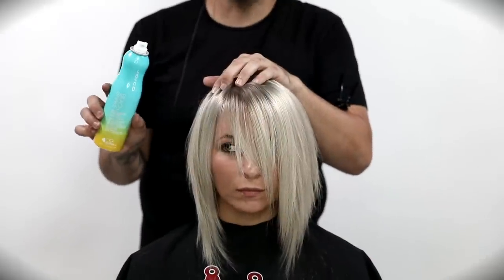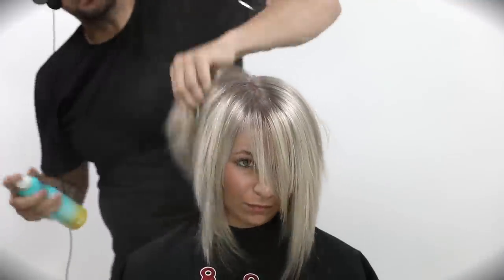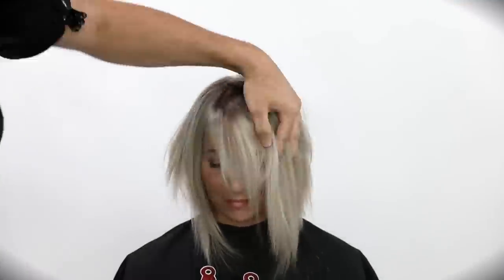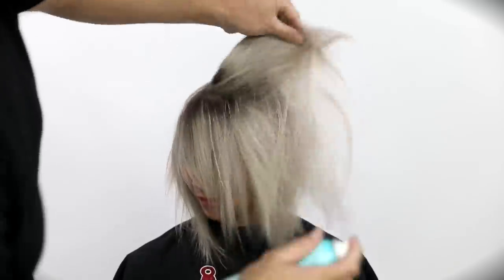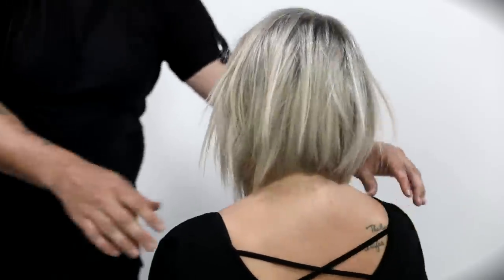I hope you guys like this. Let me know if you have any questions — hit me up on social media. Now we're going to add a little texture and have a little fun with it. This is the Joico Beach Shake — they also sent me this product and it has actually become one of the favorites in our salon for creating texture. It's a really cool texture spray, so you can see that haircut come to life. I do have the haircut filmed as well, so that will be coming out on a later video. Be on the lookout for that. Thank you guys so much for watching!